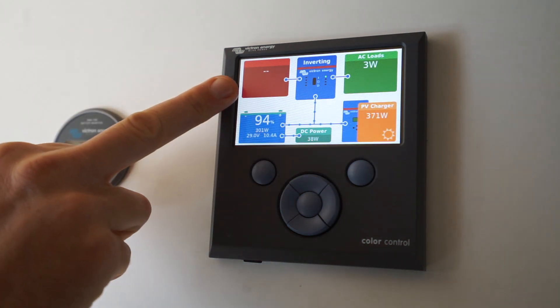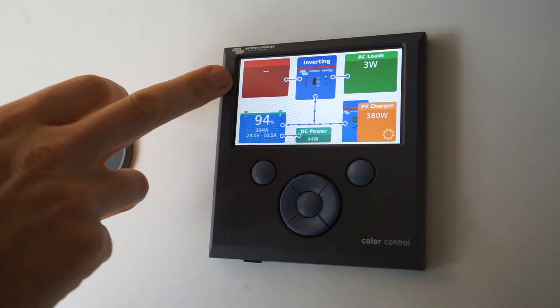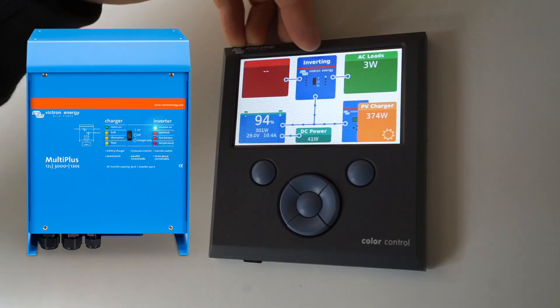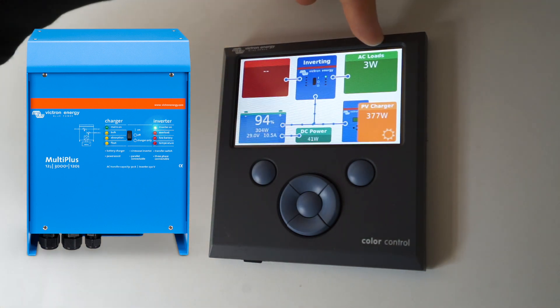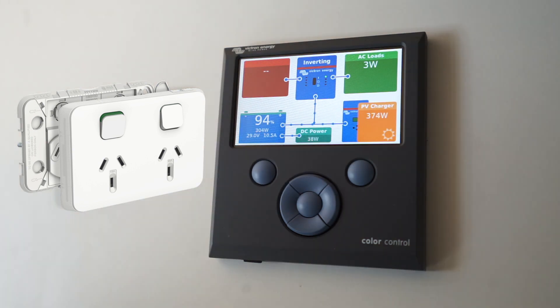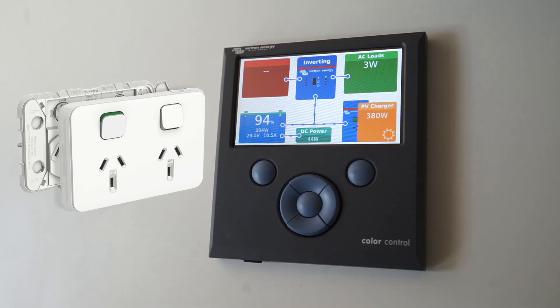The red box up here is for shore power, so when I'm plugged into a power point in the house, for example, that will be active. This blue box here is just the inverter and it shows you the current state of it with the little lights there. We've got AC loads at the top right — that's your normal power points that you plug in — and currently we don't have anything drawing power except for a little charger.